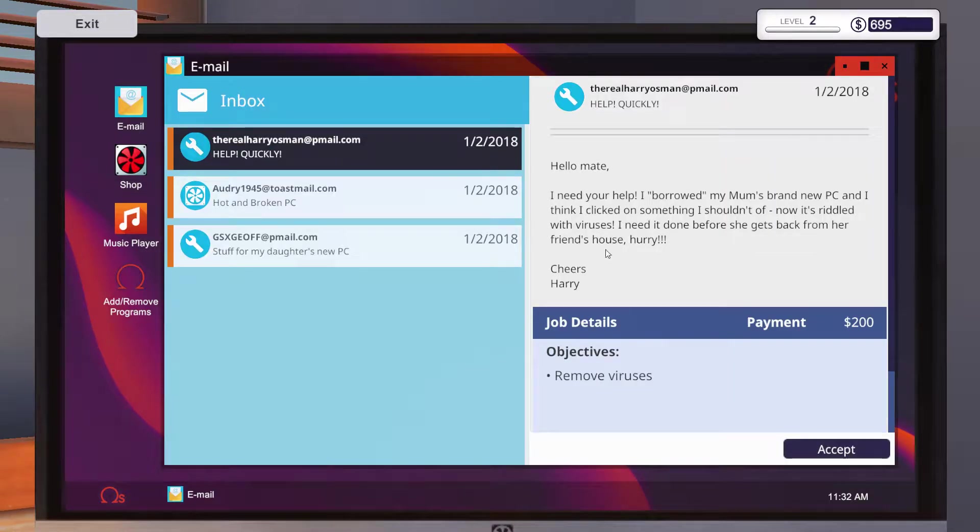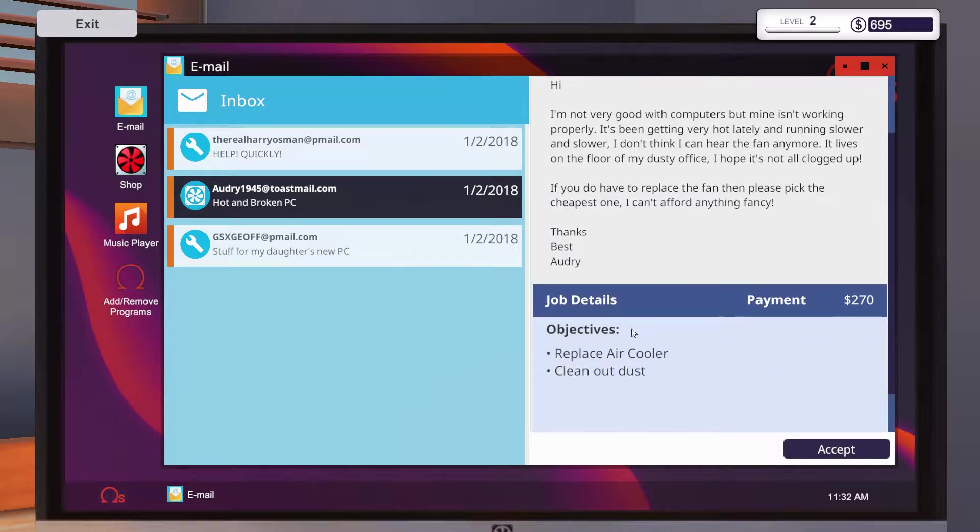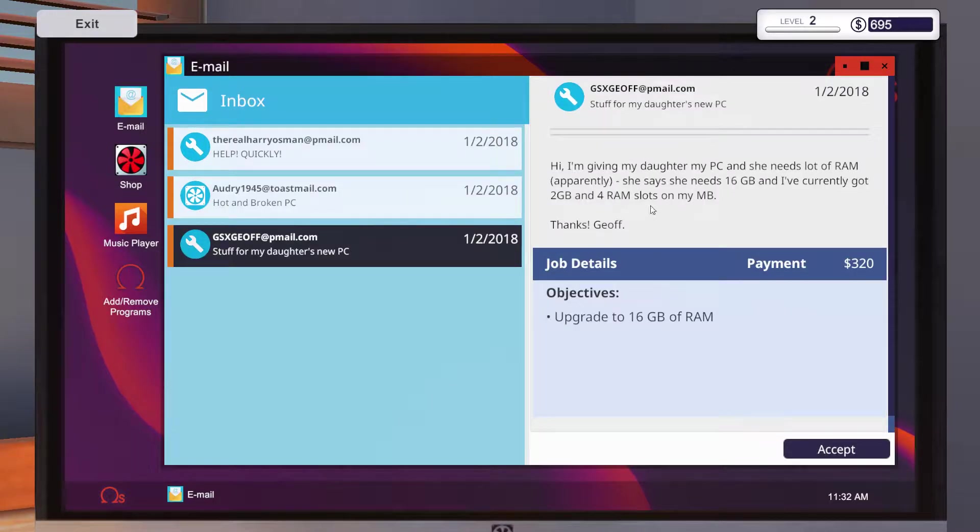Today we have some more virus checking — that's fine. We've got a message: 'Hi, I'm not very good with computers, mine isn't working properly, it's very hot.' So we've got to replace the air cooler and put in some new RAM — two times eight, or I'll go for four times four gigabyte of RAM, and a new air cooler.